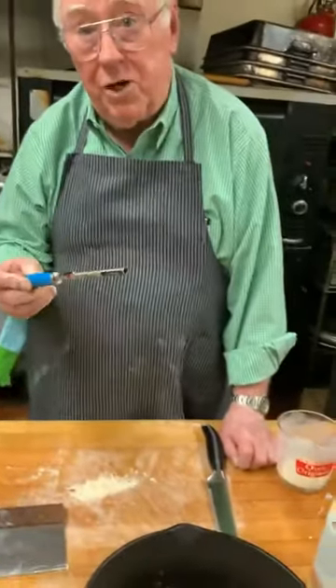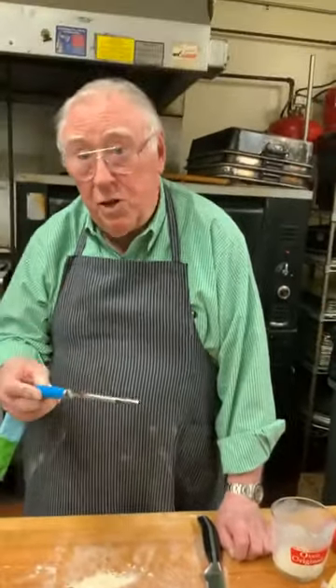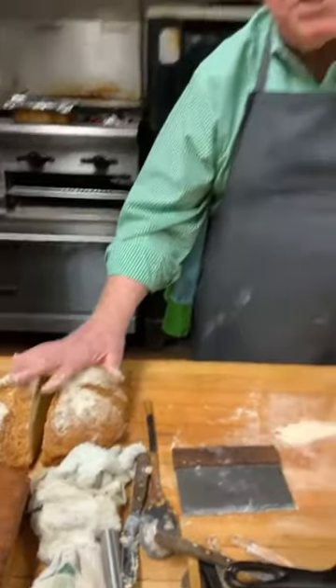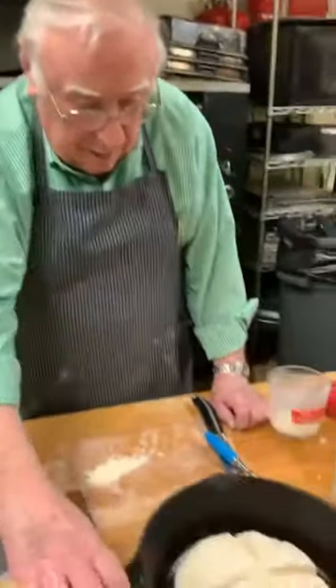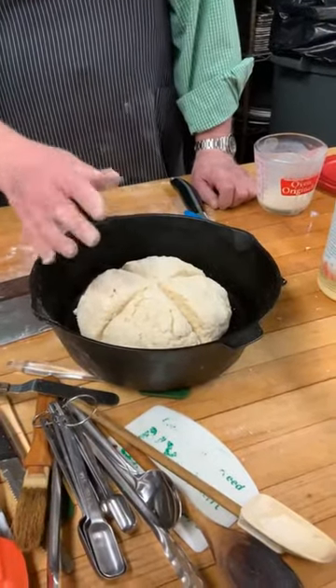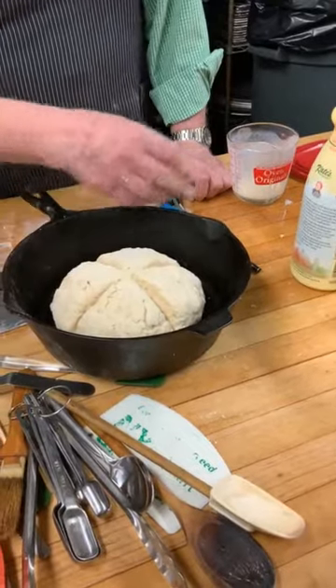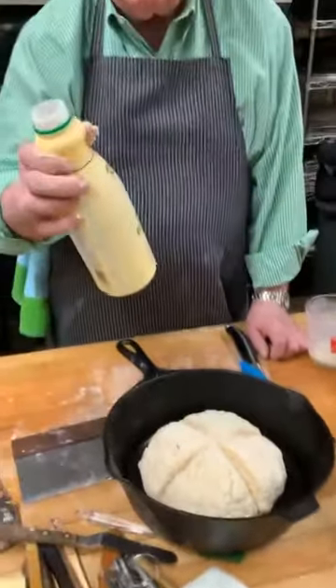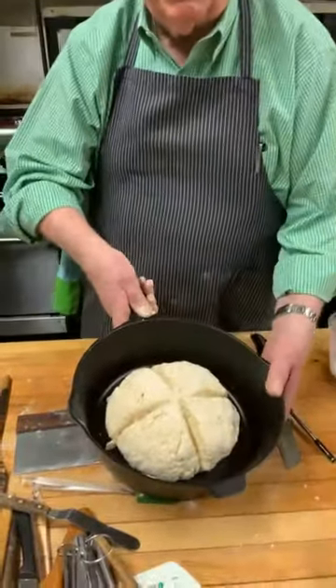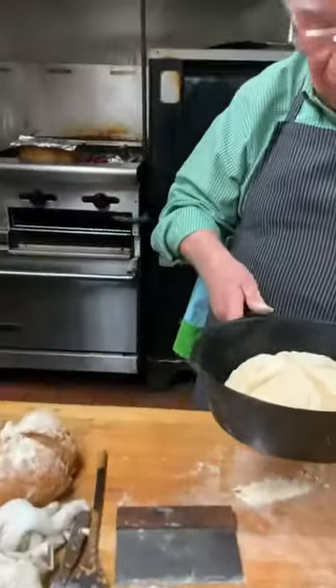Harold's traditional soda bread goes into the oven at 425°F for about 45 minutes. He checks it after 20 minutes and uses an instant digital thermometer — the internal temperature should be between 195 and 200 degrees. His view is that soda bread is bread, not a cakey kind of thing. Already you can see the baking soda working and the dough starting to rise, because the cold buttermilk activates the baking soda.